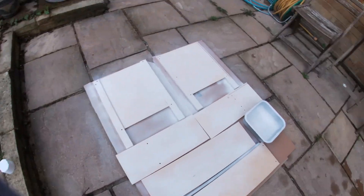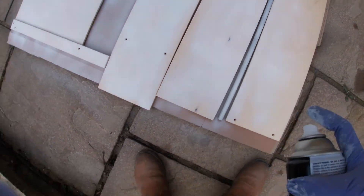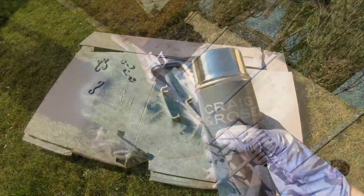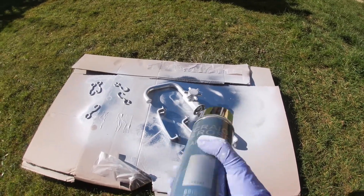Then I did lots of coats of white spray paint whilst the kitchen was unassembled. After that I used Craig & Rose Artisan chrome-coloured spray paint for all of the handles and tap.